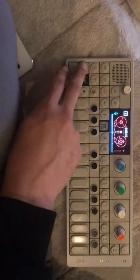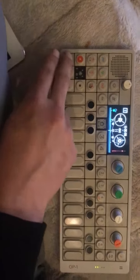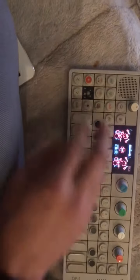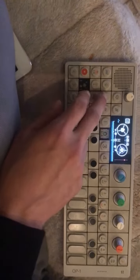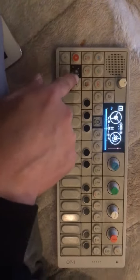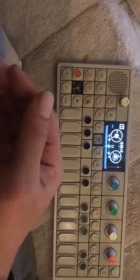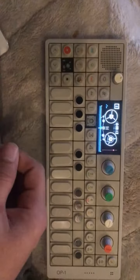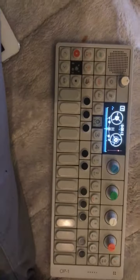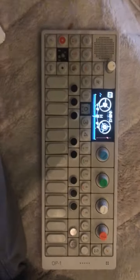The REC button looks okay, but the problem is: in tape mode, the playback button doesn't recognize. I cleaned it up, but there's no way to figure it out. Could you provide any support or advice, please? Thank you.